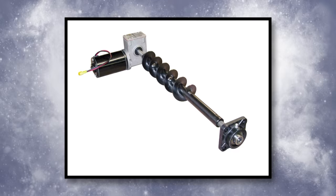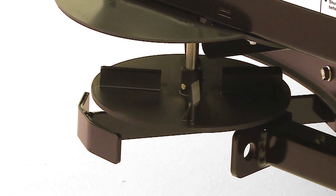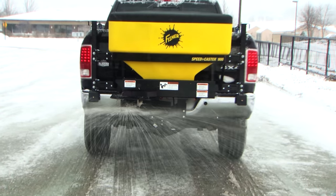The heavy-duty horizontal auger is built of solid, powder-coated steel. And the spinner is made of glass-reinforced nylon resin for long, low-maintenance life.